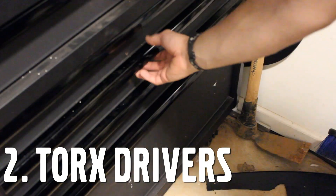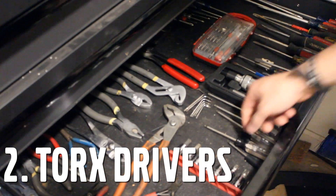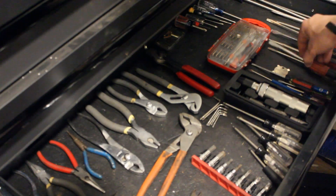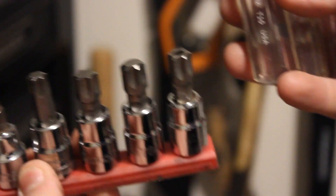Number two: Torx drivers. There are a lot of Torx screws on P1 Volvos. Personally, I believe all screws should be Torx head, or star bit as some people call them. You also want to get some regular screwdrivers, but these Torx screws will be a lifesaver when you're working on a Volvo.